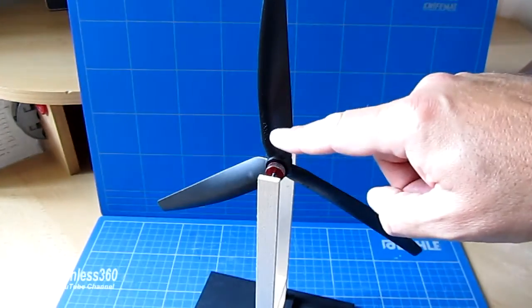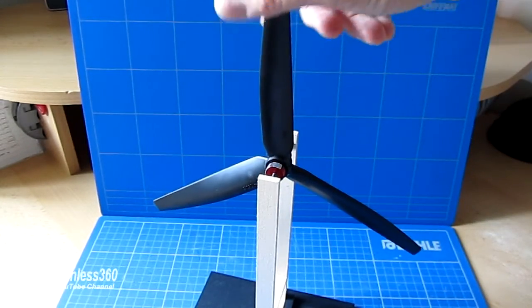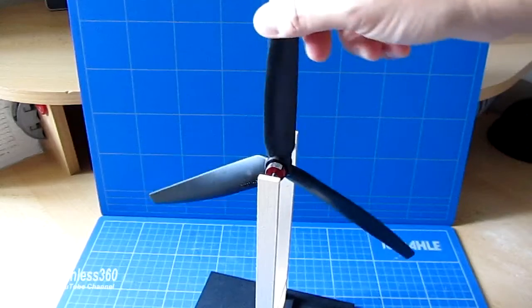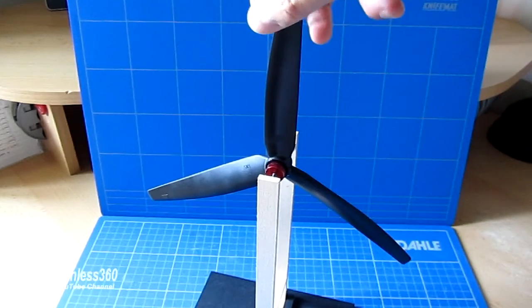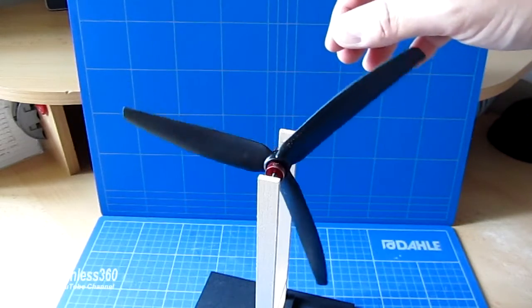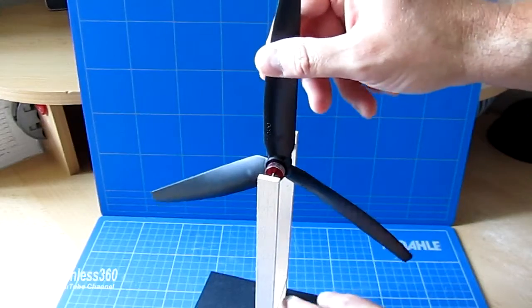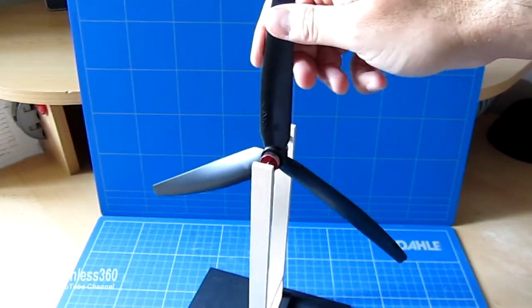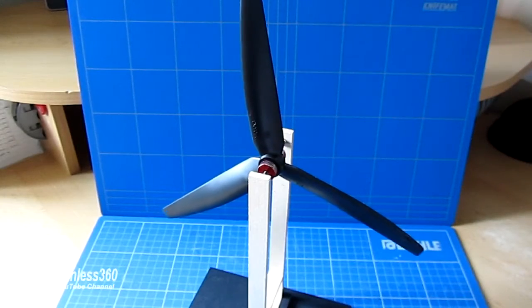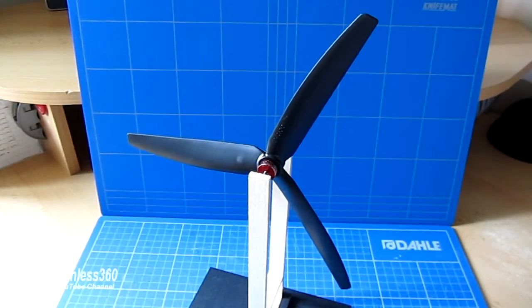Now the next thing we need to do is make this blade the same as the other two, so that when we have it in this orientation with either of the other blades up it stays in the air. You can see that the lighter blade is rising to the top every time. So what I'm going to do is on the one that's got number one on it, I'm going to add a bit of tape so we can get this working.